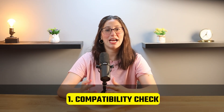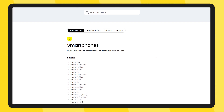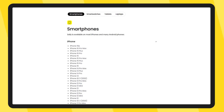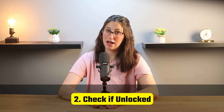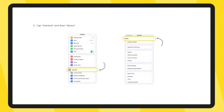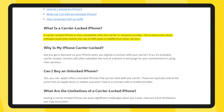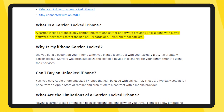Before installing your Salee eSIM, the first thing you'll want to do is check if your iPhone supports an eSIM. Most newer iPhones do, but some older models might not, so it's a good idea to double check. You'll also need to make sure your phone is unlocked, meaning it can use an eSIM from any provider. To verify this, go to Settings, then General, then About, and scroll down to Carrier Lock. If it displays 'No SIM Restrictions,' your phone is unlocked. If your phone is carrier locked, you might only be able to install an eSIM from your current provider, so checking this first will save you time before starting the installation process.